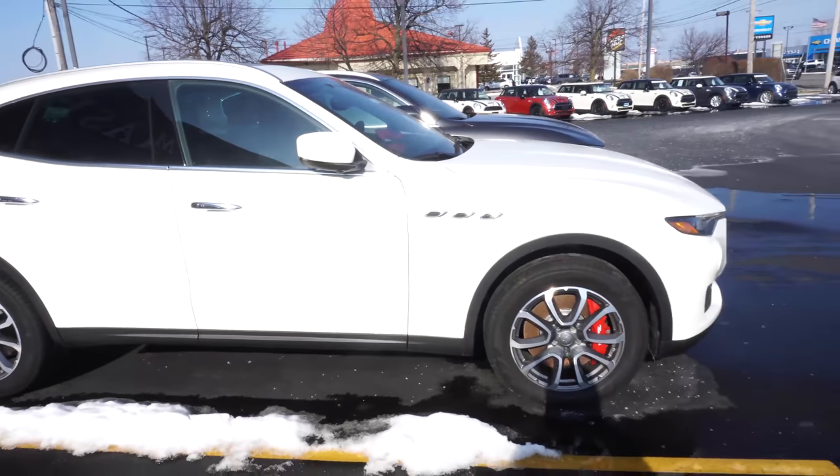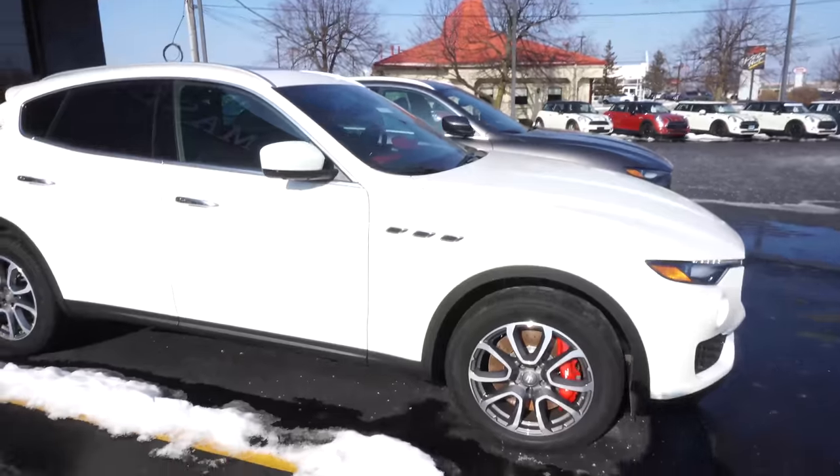Hey guys, what sound does a car make? That's right — Vring Vring!